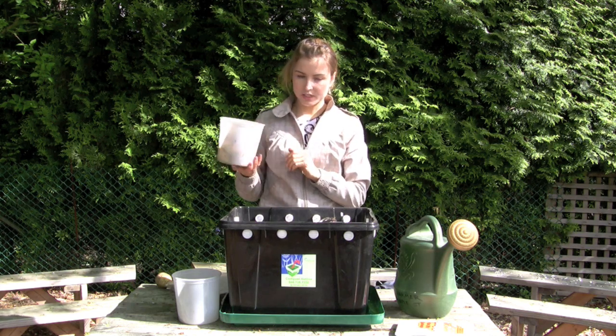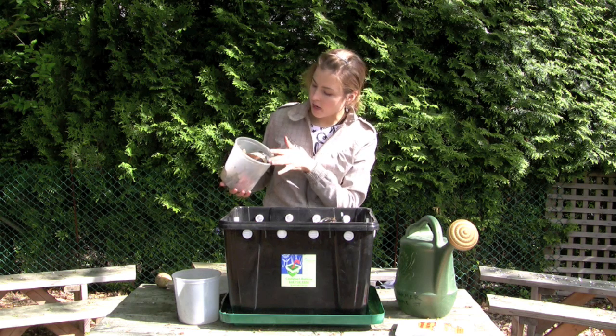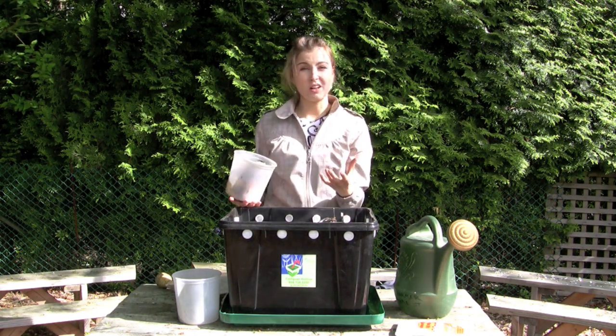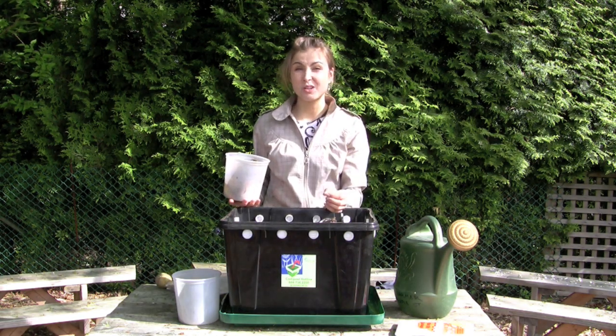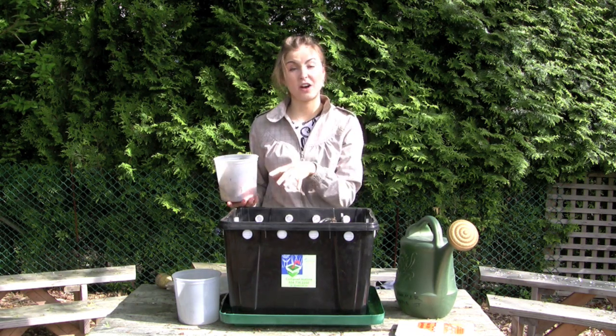We can sample the food waste here — you've got eggshells, banana peels, a variety of fruits and vegetables. It's important to mix it well and not have predominantly one type of food. Especially citrus peels — you don't want most of it to be citrus, as it'll create too acidic an environment for your worms.